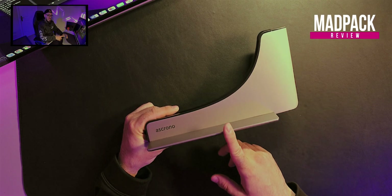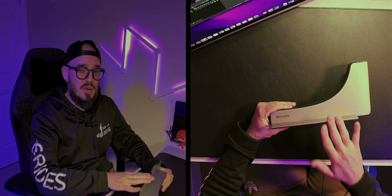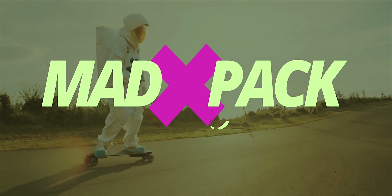What are my thoughts about the Ascrono docking station and is it worth the hype? Hi everyone, Marcos here from Atpec — if you love tech and if you love discounts, this is the place for you.